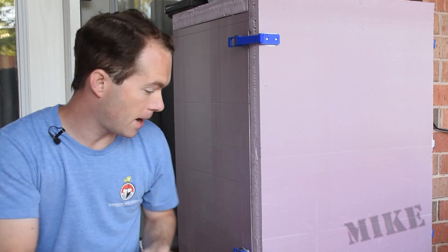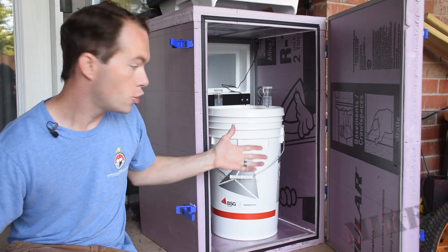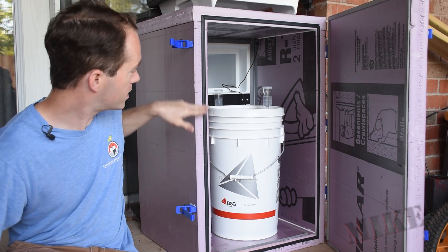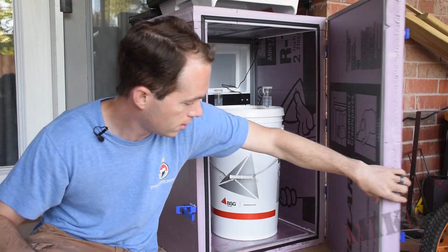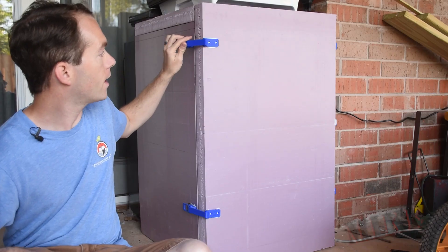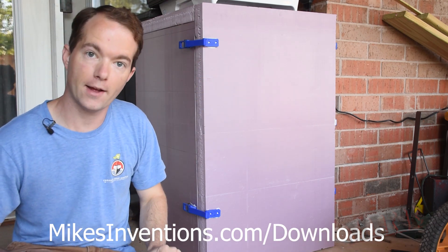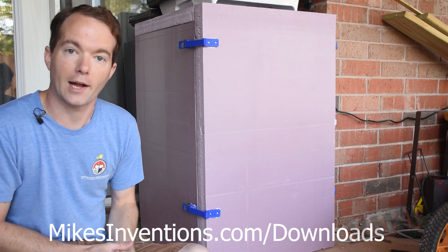So with some two inch styrofoam, I extended it and doubled its capacity. Check this out. I've got room in here for two buckets. I've got some simple MD building products seal on the case, and a foam seal on the door, so I've got a double seal. I've got some 3D printed hinges on that side and some 3D printed latches on this side. These files are available on my website for download, Mike's Inventions dot com, so you can download and print them yourself. It just adds a neat little look.